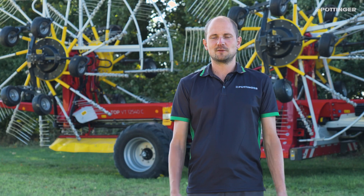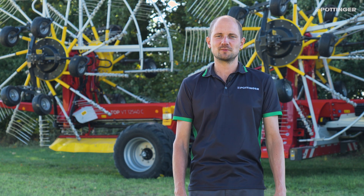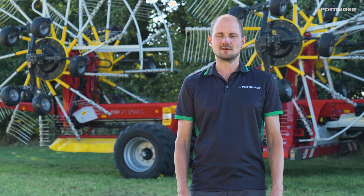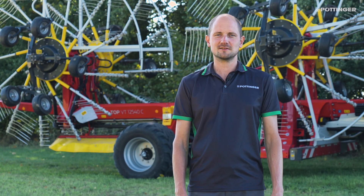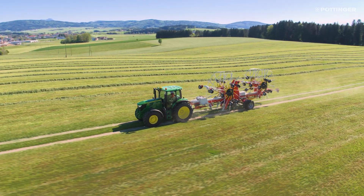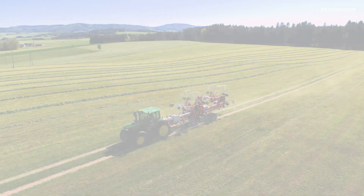The Profi-Line comfort control system is the perfect link between modern tractors and powerful Pöttinger machines. Your machines run efficiently for a stress-free day in the field. More success with Pöttinger.